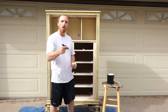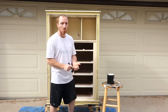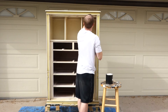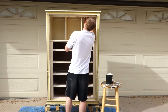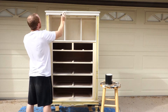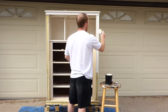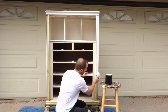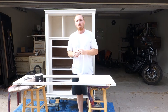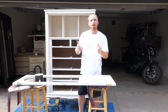Alright, everything you see here is going to get painted white. We have already done a little bit of the grey drawers — we will do a touch up on those — but we have got a lot of white ahead of us, so let's begin. All right, you can see we got one layer on, we have got another layer to go, there's a lot to paint so let's start getting that second layer put on.